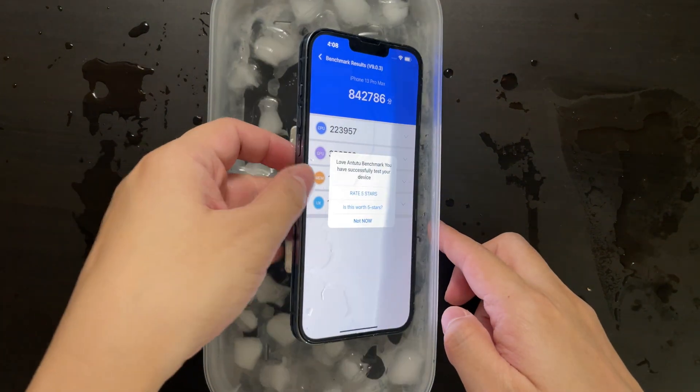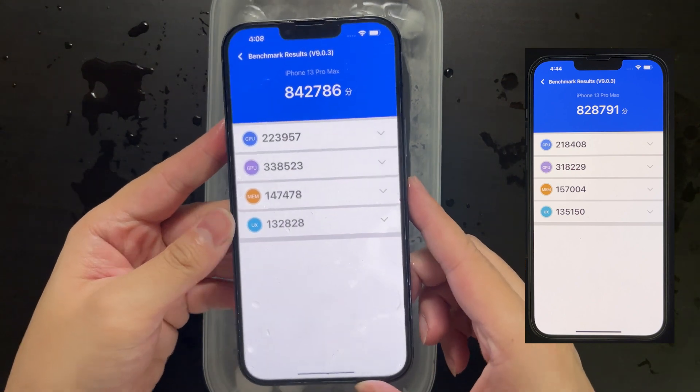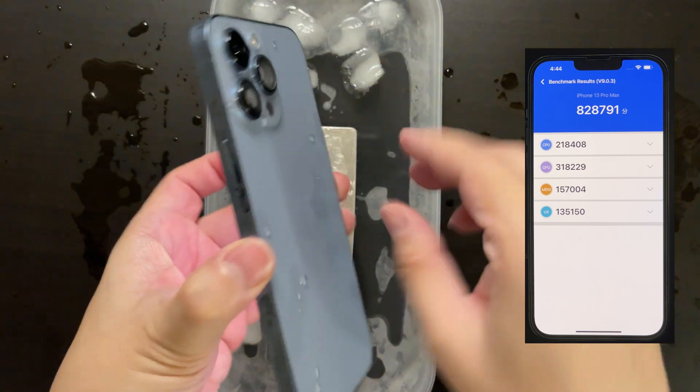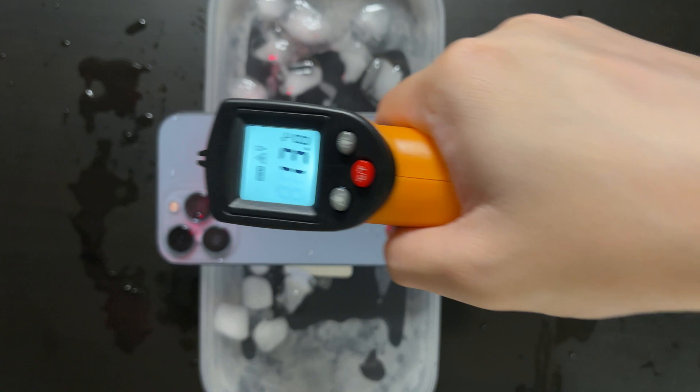Now we've finished the Antutu benchmark. We got 842,000 versus 828,000 in normal air temperature — that's about 14,000 increase. Not too significant in my opinion.